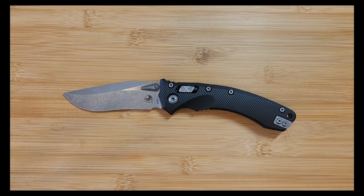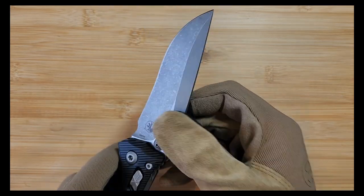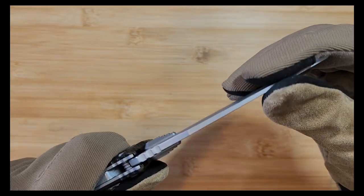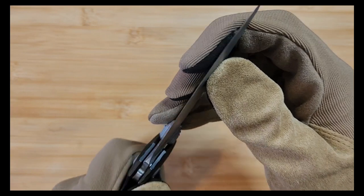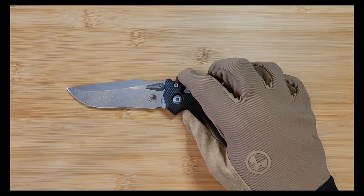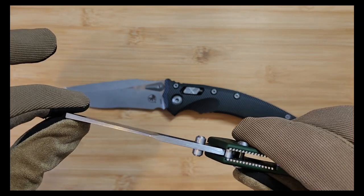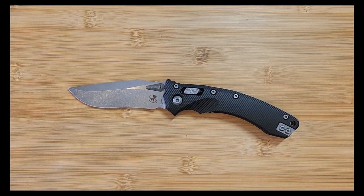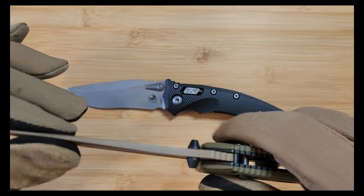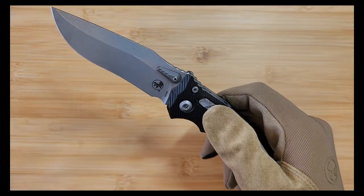In terms of wiggle on the blade - absolutely none. I cannot move this at all. Similar to the MSI, which I was very surprised by, because a lot of Benchmade's crossbar locking system knives have a little bit of wiggle usually - not always, like on my Adamus there's not, but I feel like that's a little rare. That is rare for a crossbar lock to lock up that well and be that sturdy. I don't think I could wiggle it even if I tried.